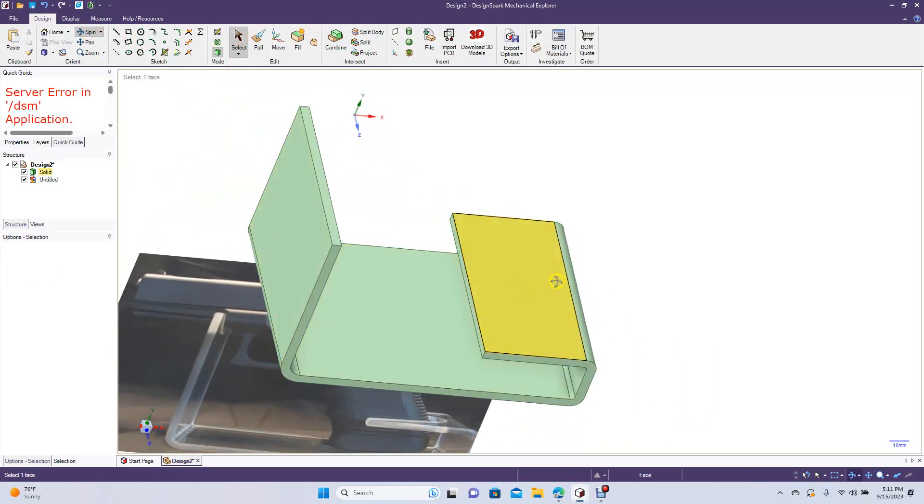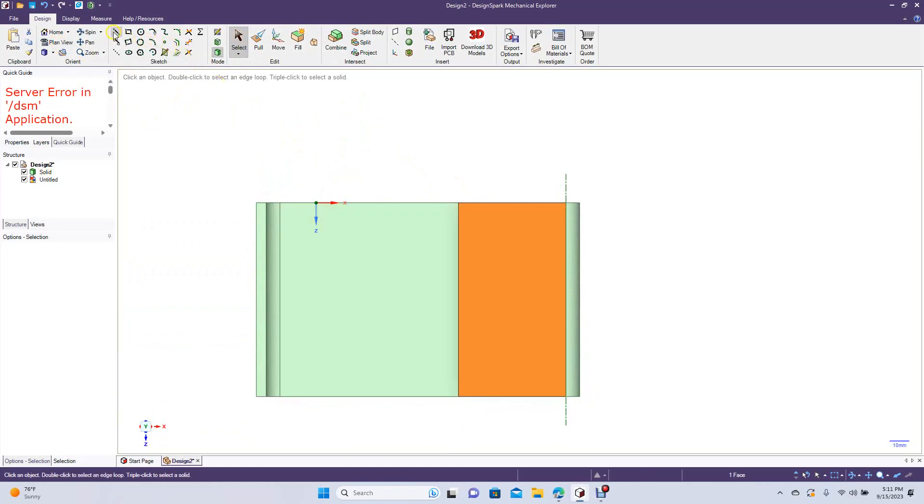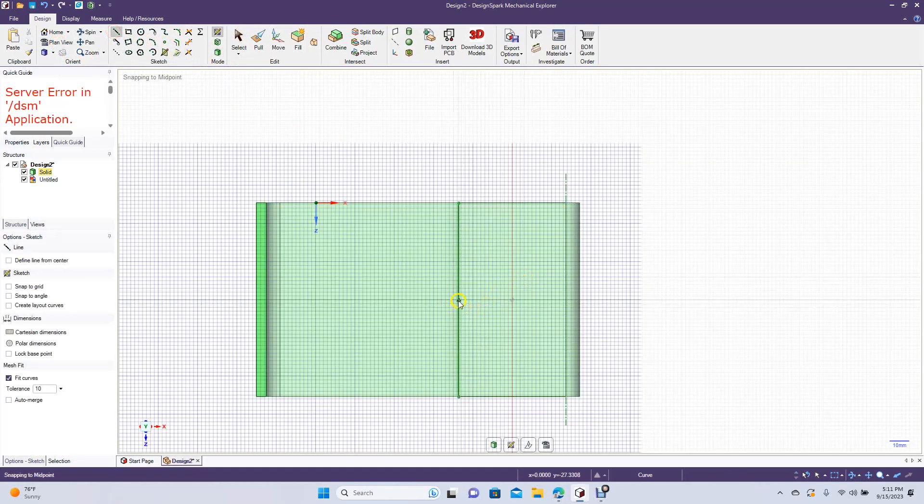Now we're going to put an opening here for where the pistol grip is going to go. Click on this face, go to plan view. Draw a line right in the middle, then do 40 here.